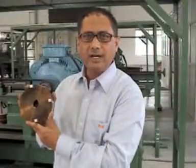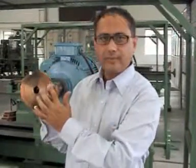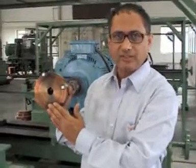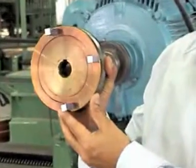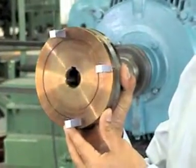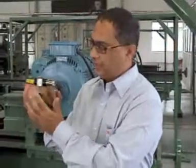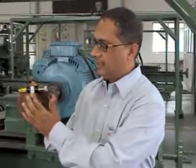Now I will demonstrate to you how to use this instrument. The target magnets are to be fixed on one of the pulleys — say this is the driven pulley. After positioning the three target magnets, the next step is to fit the laser gun on the other pulley, that is the driving pulley.